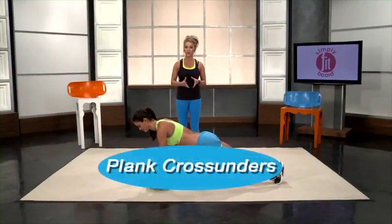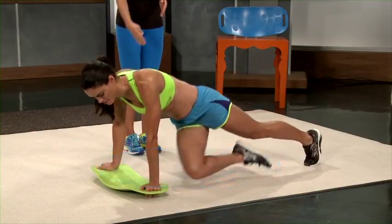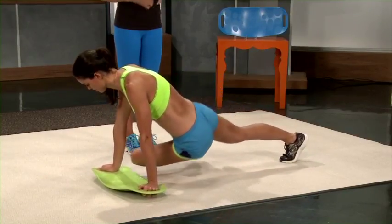Now we're going to do plank cross-unders. This is simply where you bring your knee up and under to the opposite elbow, really working those lower abs and those obliques to get that wonderful V cut.